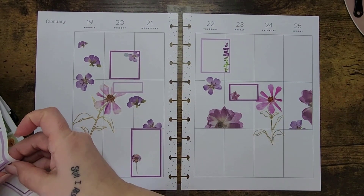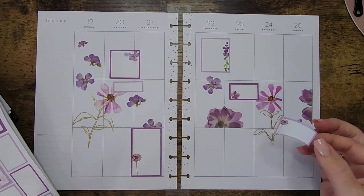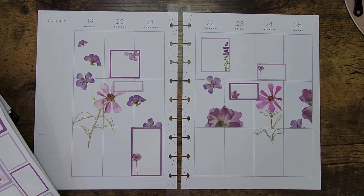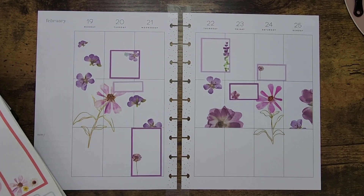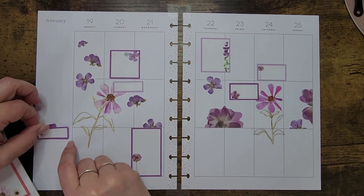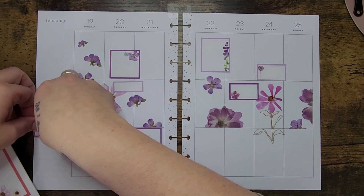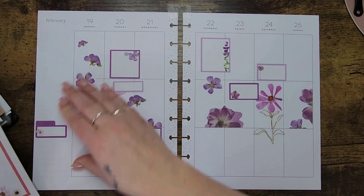On Saturday we have a birthday — my niece on my husband's side. On Sunday I don't think we have anything really important to add. I'm going to put this little sticker down here to cover up the note section. I'm trying to cover it up, but maybe the line's a bit long — I'll just have a little line sticking out there, that's fine.